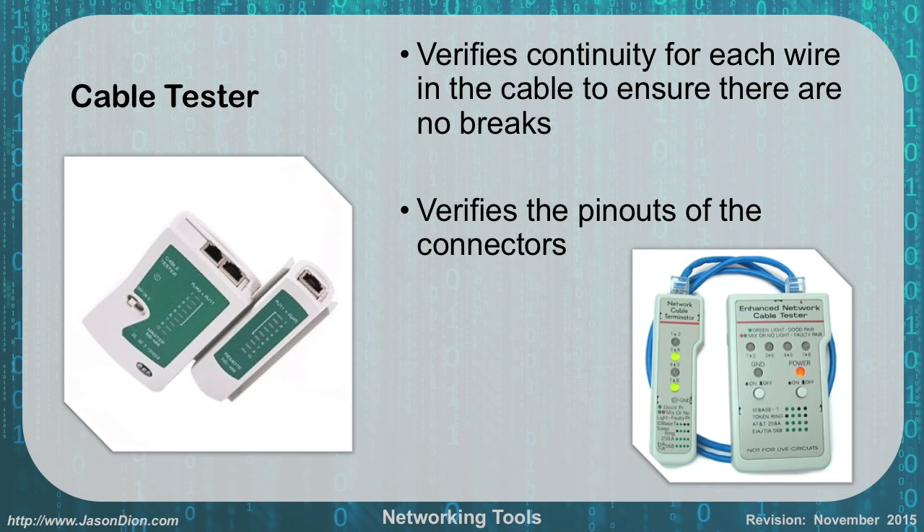Cable testers are used to verify continuity for each wire in the cable to ensure there are no breaks. You can also verify the pin out of the connectors. In the example shown on the right, we have a cable going between two parts of a connector, which allows us to see whether those wires are properly configured or not.